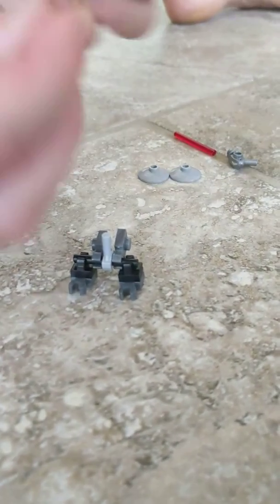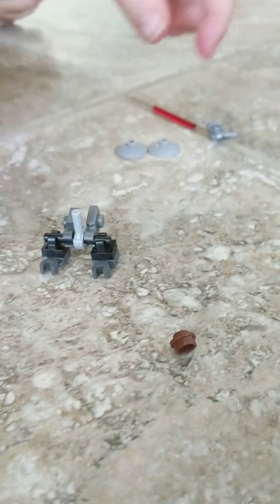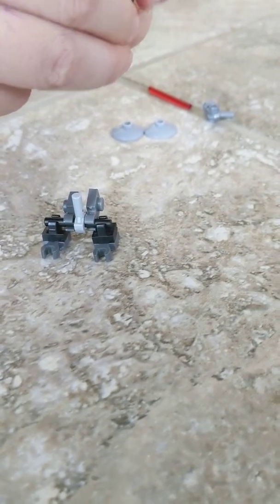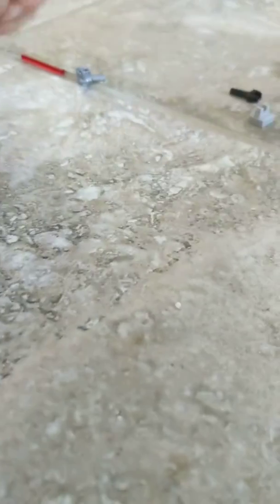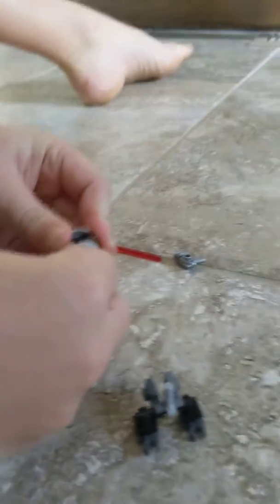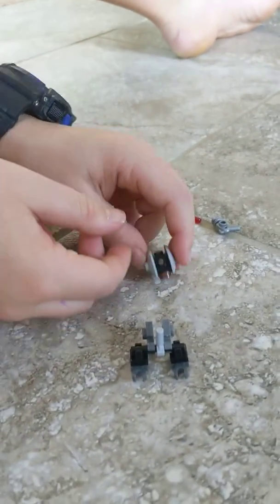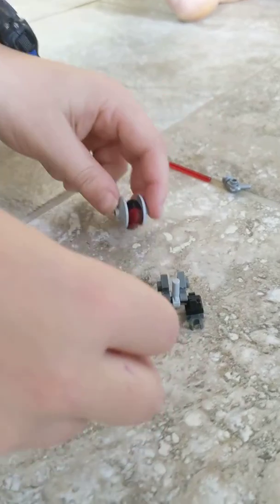And then we're going to take this little piece — here's a brown stud with a hole in it. And then we're going to put that on underneath, and then we're going to put that there. So we have this little body.